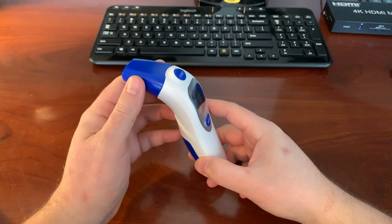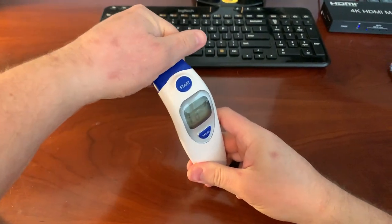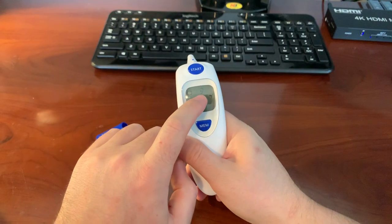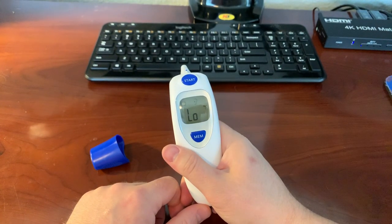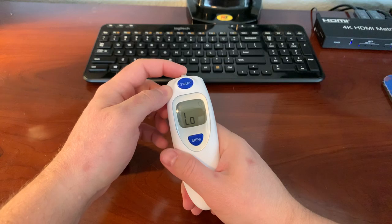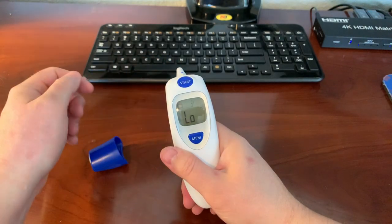Also a note: right now this is set up for a forehead measurement. If you want to do an ear measurement, it'll automatically tell you with a little symbol that it's set for an ear. It uses a little switch — when it's depressed it's for a forehead, when it's not depressed it's for an ear.